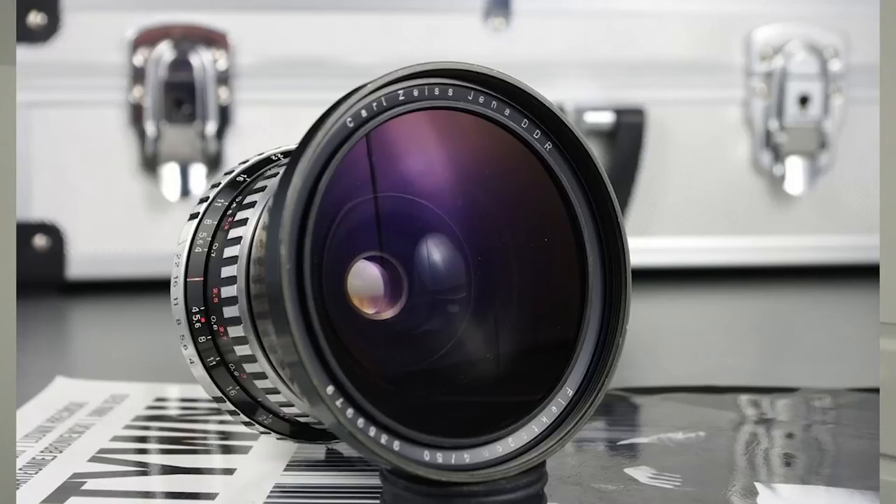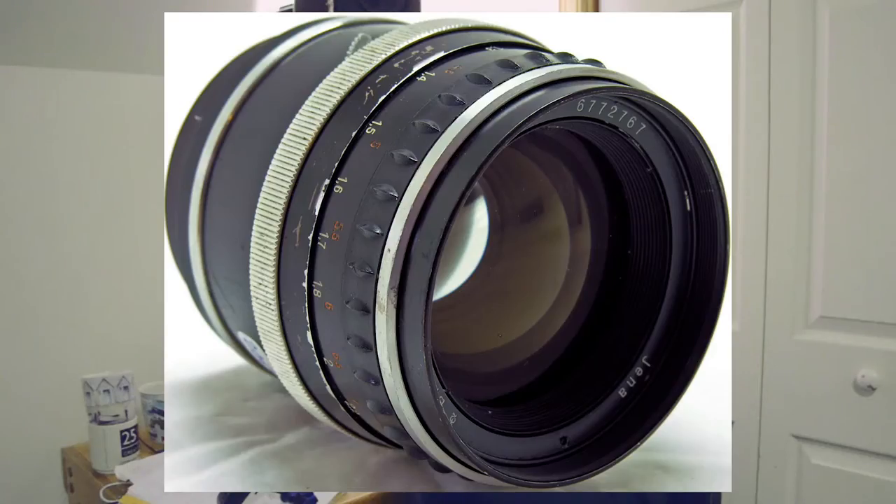Now that we know the mount, we need to work out what lenses are on offer. Because this is medium format, the numbers are different — an 80mm lens on medium format is equivalent to a 50mm lens on 35mm format. So that gives me a choice of a 50mm, an 80mm, or a 120mm lens.